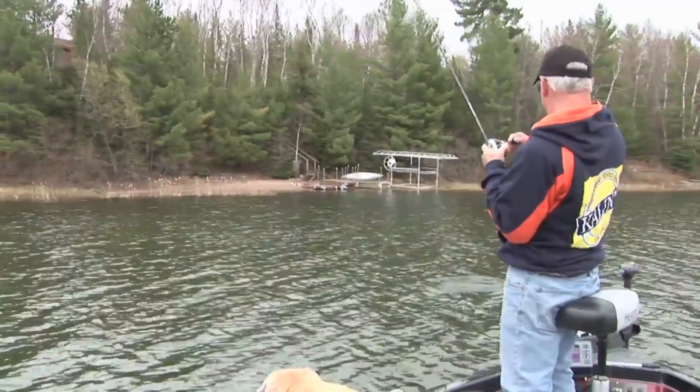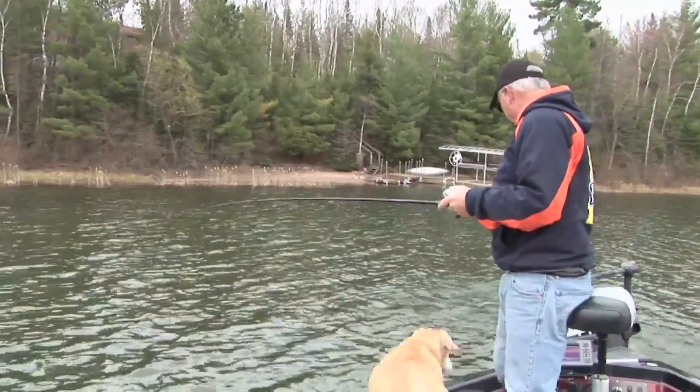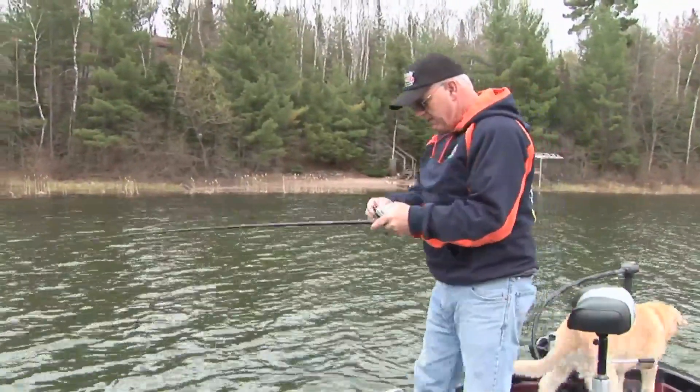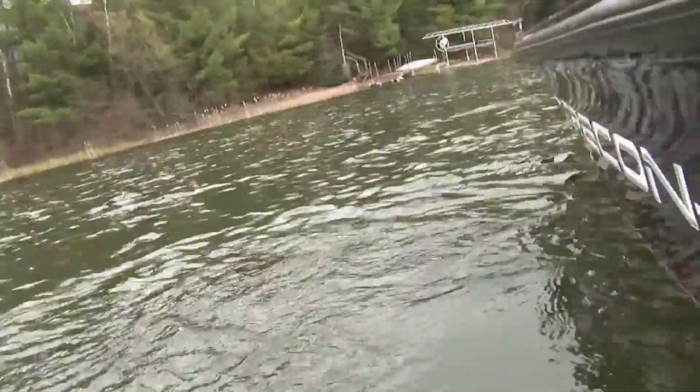There's one. What do we got here? We got a blackie or a brownie? Blackie would be a black bass, the old largemouth, and brownie would be the brownfish, the smallmouth. I think we have a brownie.